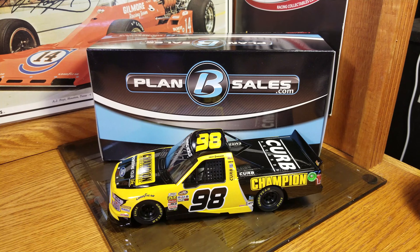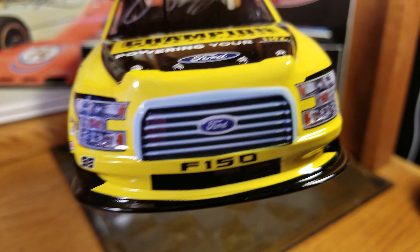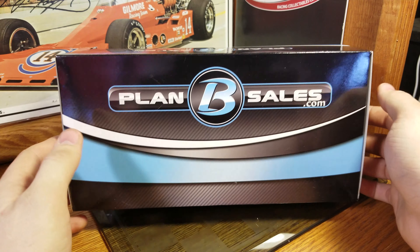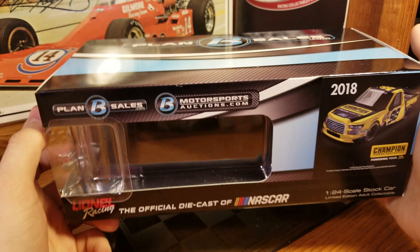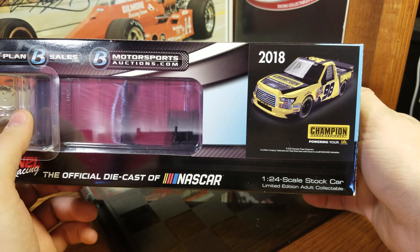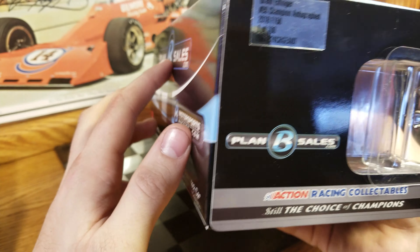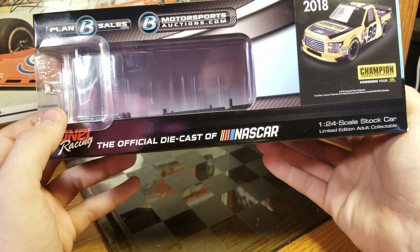This is a Plan B edition, so we get the Plan B box because of the autograph — just a little squiggle on there, but that's why you get the unique box. Plan B has started doing their own boxes, which is really cool. You get Plan B on there, Plan B Sales, motorsportsauctions.com, and the 98 truck. It is one of a hundred autographed trucks, and I think that's a really neat thing that they can get their own boxes.